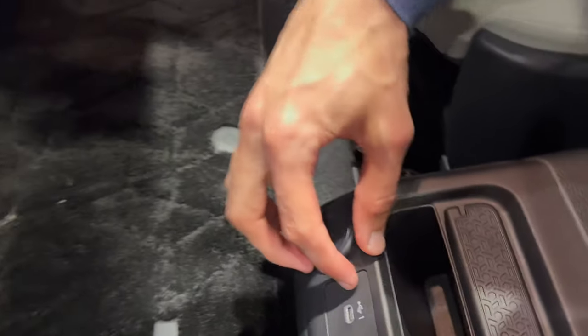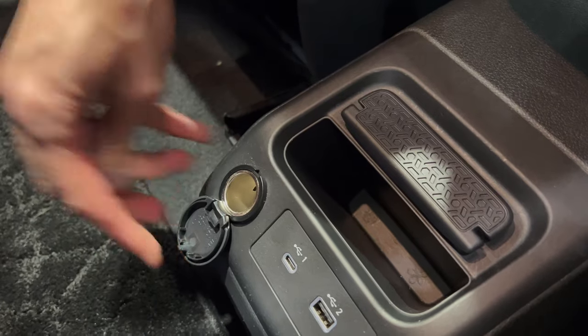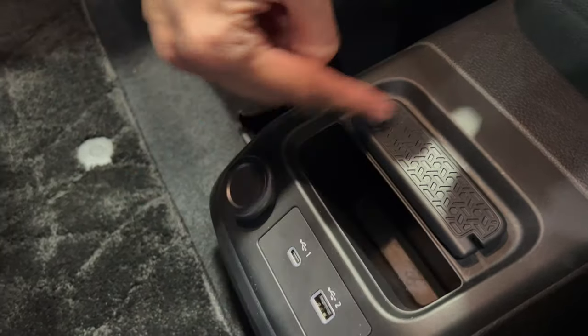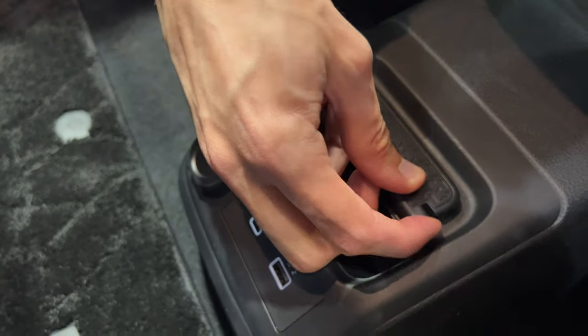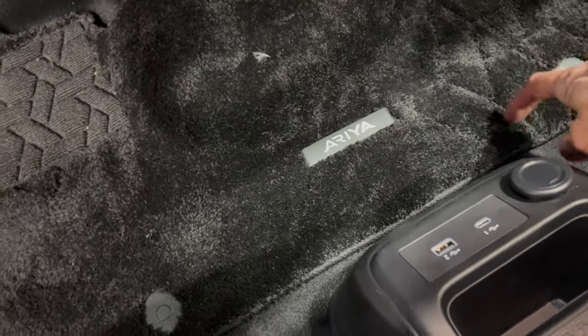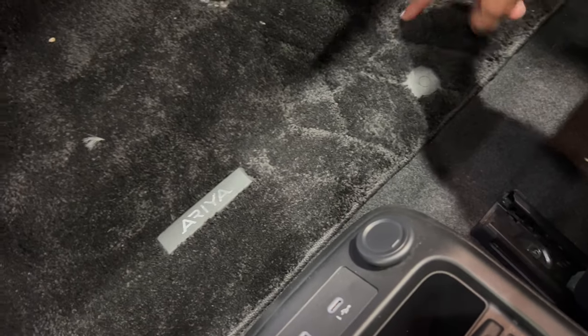You have USB-C and USB-A and a 12-volt outlet. You can put a phone here — not sure if this has any functionality, maybe to route your cables. And you have the Ariya carpets — so these are not like your regular carpets, these look like home carpets. I guess they want you to feel at home.